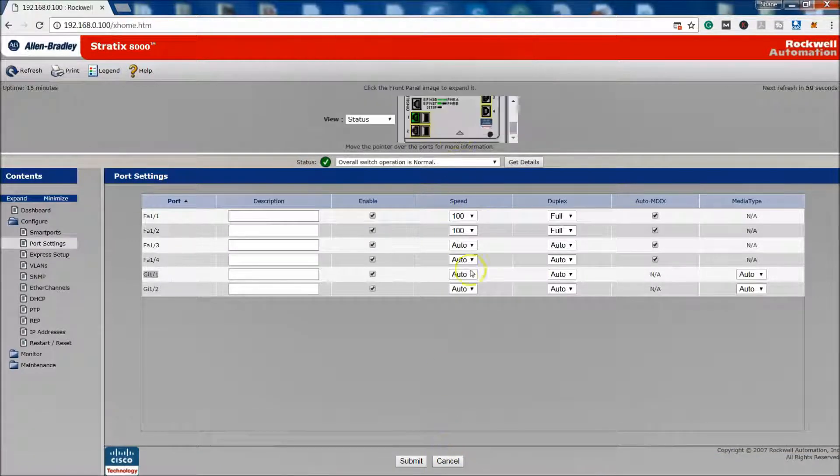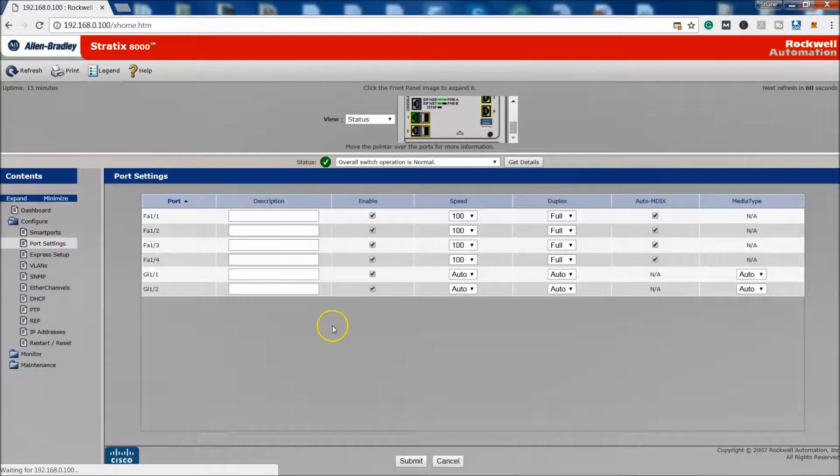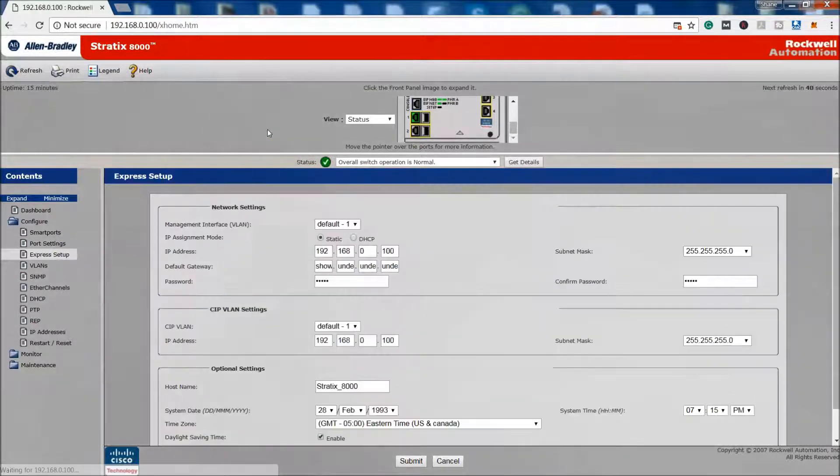Let's go ahead and set all the ports to 100 full. Auto/auto is something most switches default to, but I like to force everything to 100 full — its fastest capability. That's just what I do; it's not necessarily a best practice. Rockwell will tell you to set it to auto/auto for connectivity, as they're more concerned with connectivity than speed limitations.